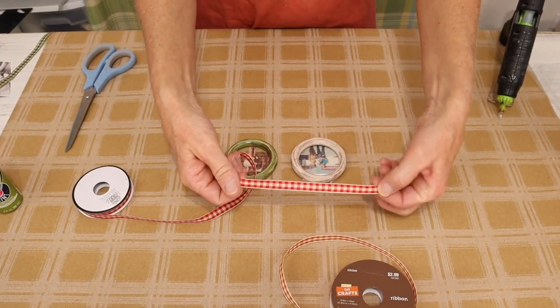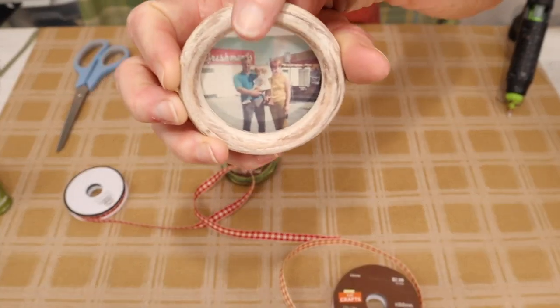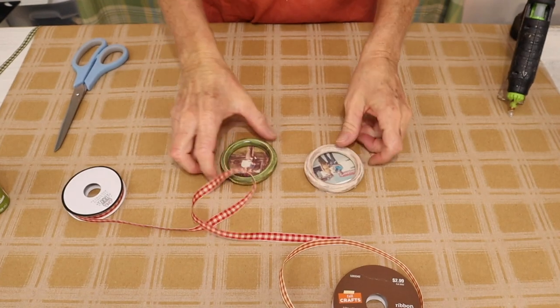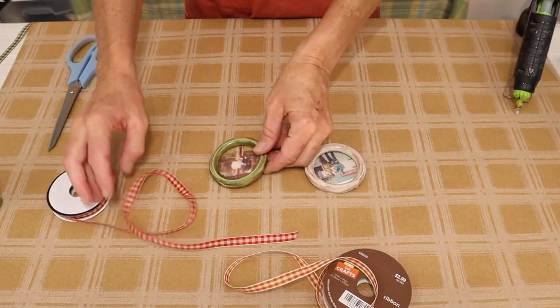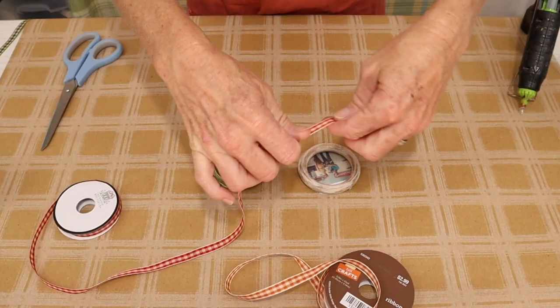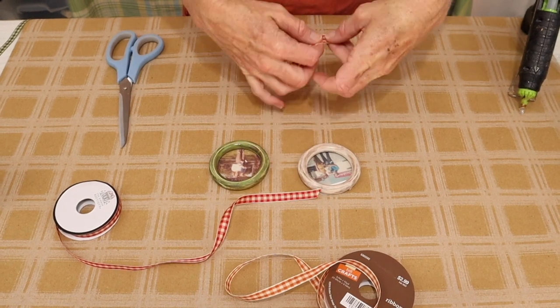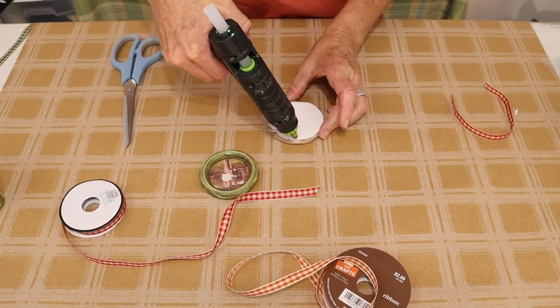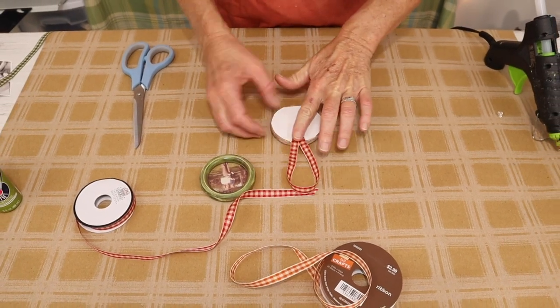But for this video we're going to be turning them into ornaments. To do that I just chose a matching ribbon — I actually chose my ribbon by a color I picked out from the photograph. The one photo had a touch of red and the other had a touch of orange, which is my mother's red hair when she was younger. I just proceed to cut a little piece of the ribbon for the hanger and then I make a little bow for each ornament.